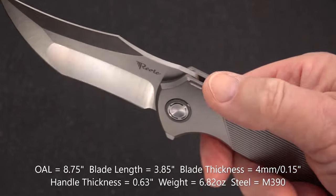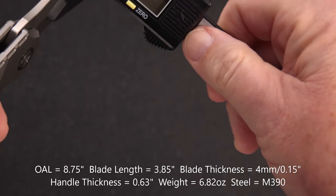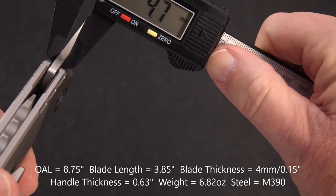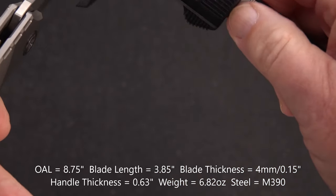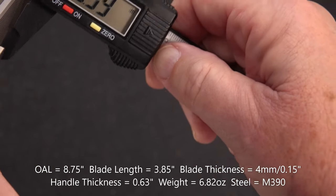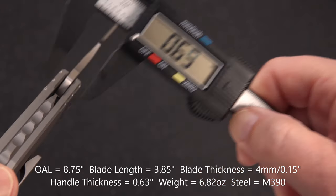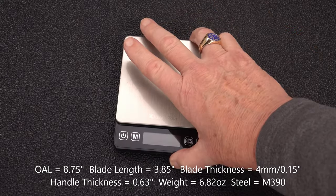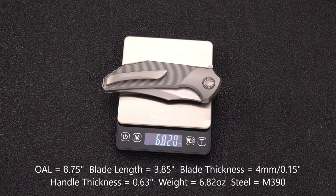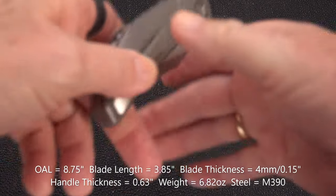Look at the work on the handle — pretty crazy. Let's get the measurements in millimeters. Blade stock: it looks like 4.0 — yeah, 4.04 millimeters, which is about 0.15 inches. The handle is 0.63 inches — not too thin, but definitely hand-filling and not overly bulky. Weight is a hefty 6.82 ounces — not exactly a pocket anchor, but it depends on what you like.